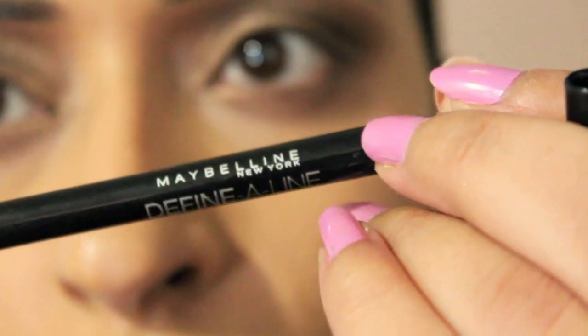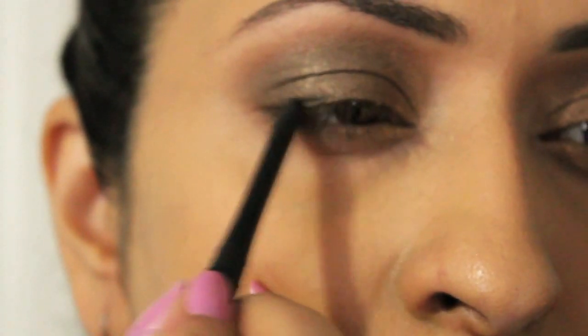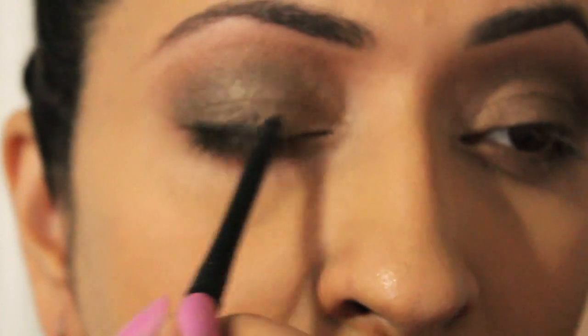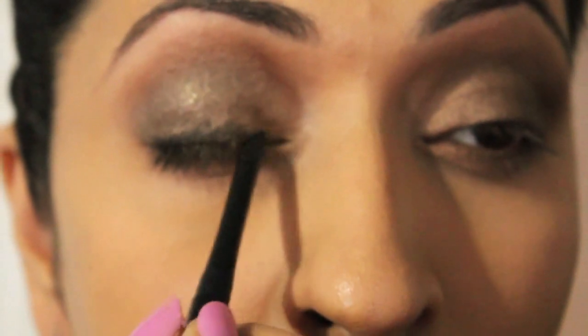Now take an eye pencil in black. Make sure the pencil you're going to be using is easy to smudge. This is Define and Line from Maybelline. Apply this to your eyelid, just where you will put your eyeliner. You don't have to be precise because we're going to be blending it anyway. Take a smudger brush and smudge the eyeliner that we just applied.